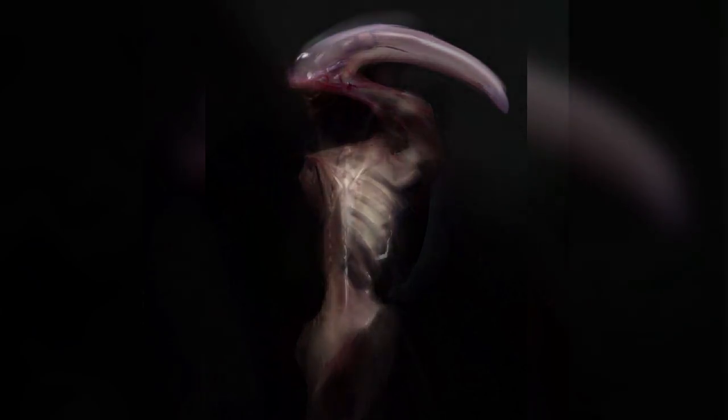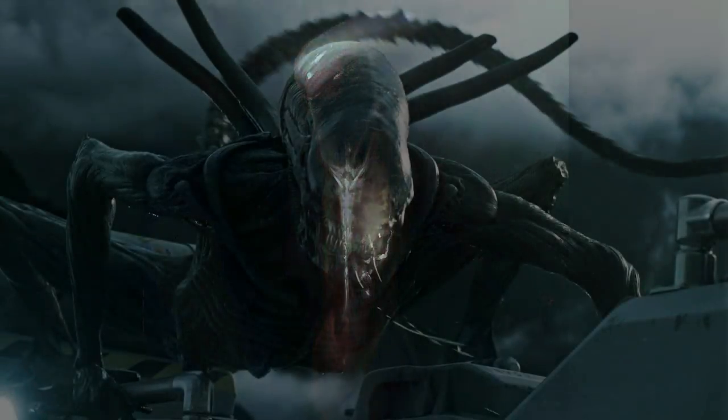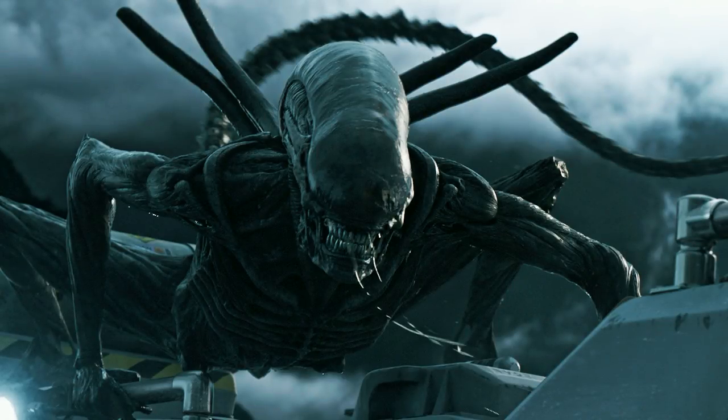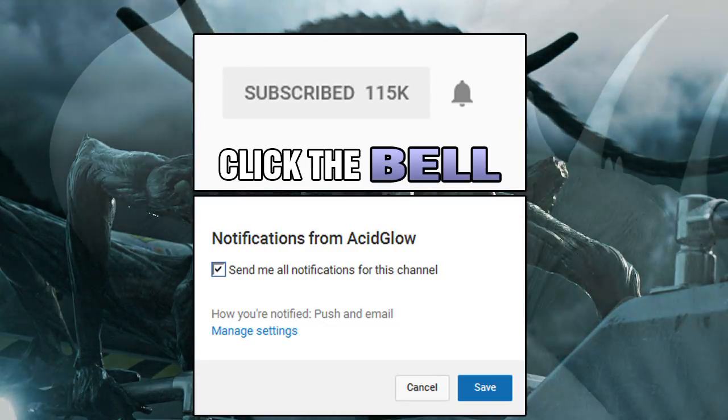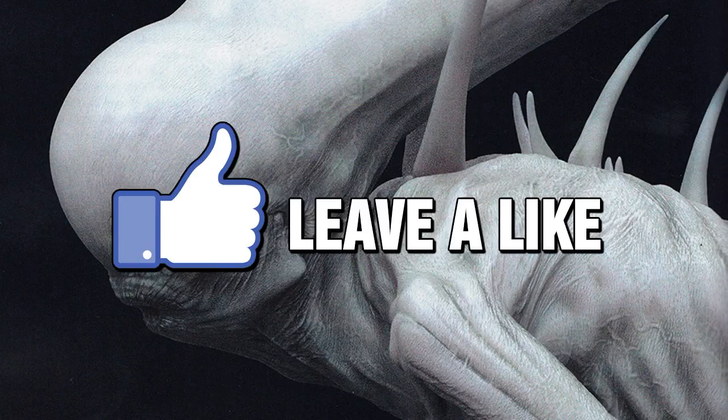The last picture Dominic shared with us was an early design of the Xenomorph back when the movie was just known as Paradise in 2015. So, what do you think of these art pieces? Do you think they were good enough to replace anything in Alien Covenant? Let me know in the comments section. If you want to see more unused art from this movie, I will leave a link to those videos.